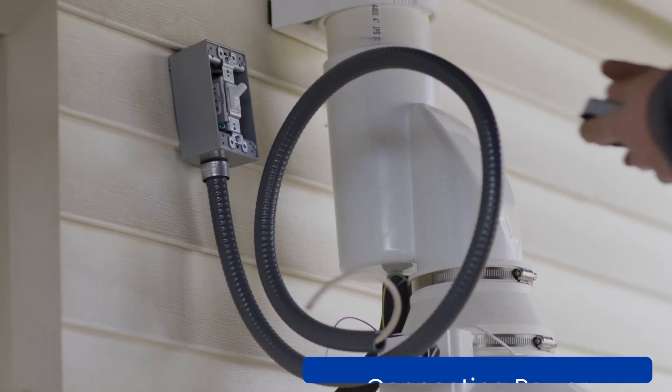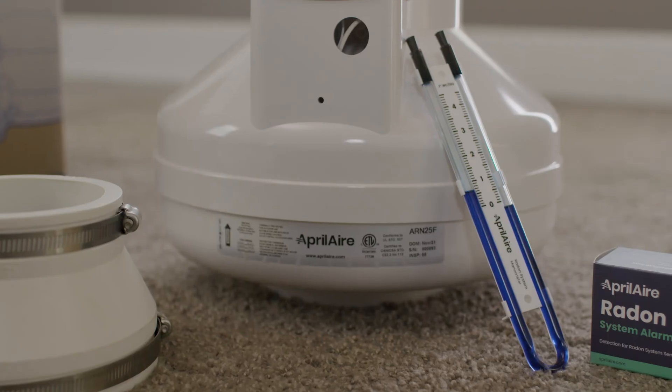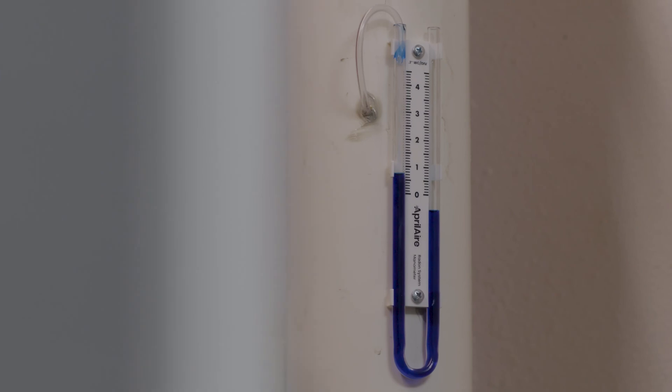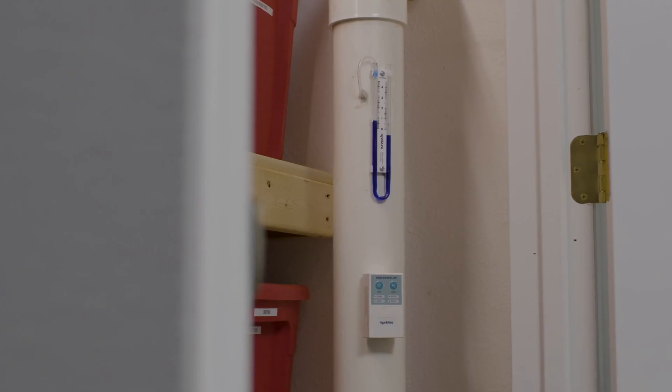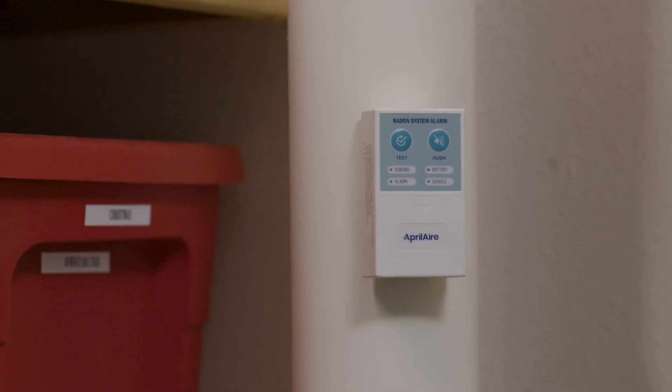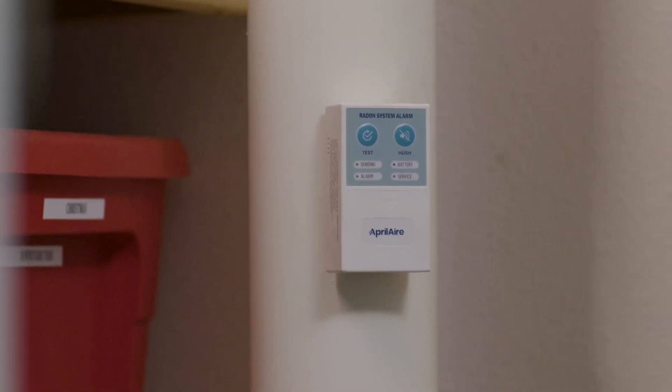Once the fan is connected to the power system and turned on, it's time to install the U-tube manometer and alarm. The U-tube manometer is going to give you a reading for static pressure of the fan. The radon system alarm is an audible alarm that notifies the homeowner if their fan or something in the system is not functioning correctly.